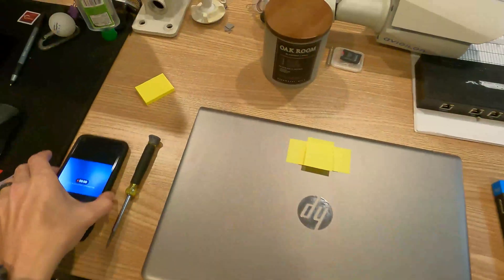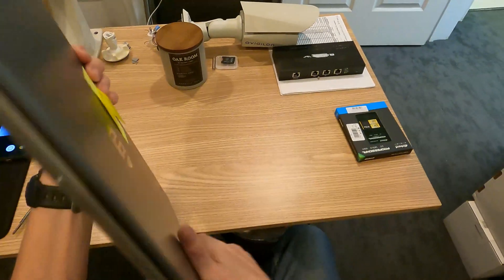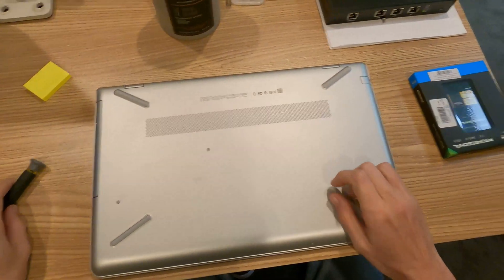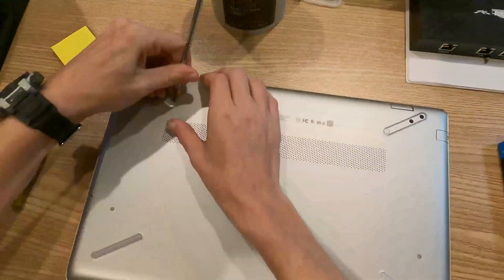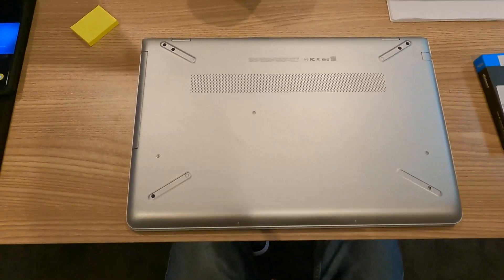So with that being said, let's get into the video. Step one will be to flip the laptop over — and don't slam it on the desk. You're going to want to remove the rubber covers off of the bottom where the feet are. The rubber feet are covering screw points on the cover, and you're going to see that a lot on HP laptops.